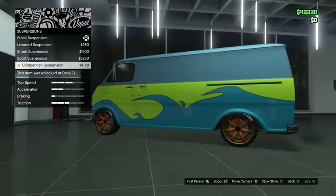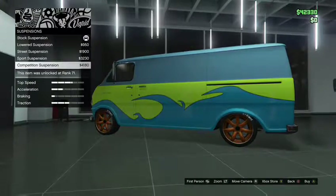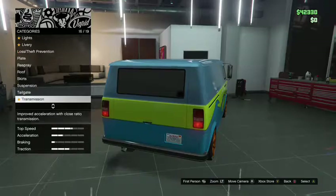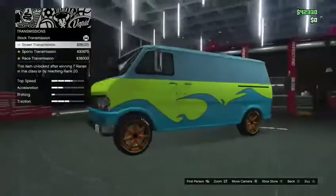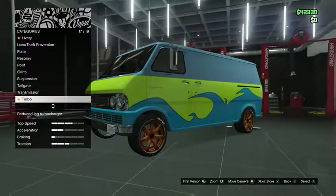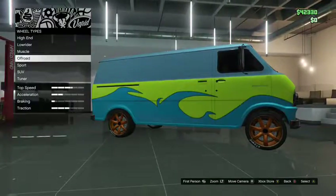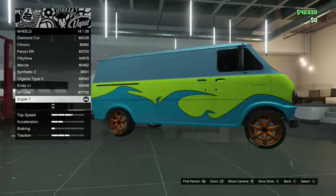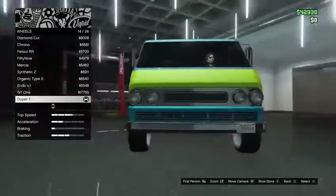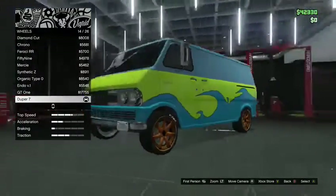Suspension — I didn't lower any, but that's what it would look like lowered. Tailgate — there's a tire option, I didn't add one. Transmission I didn't upgrade because I was out of money at the time. Turbo I didn't upgrade either, also out of money. For wheels, I went to sports stock rims — specifically Duper Sevens. That's what I have on this van right now: Duper Sevens.